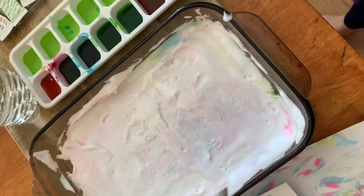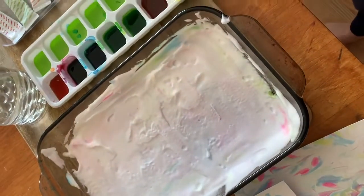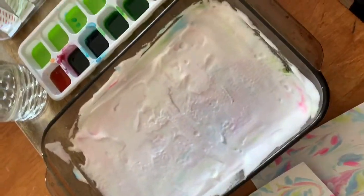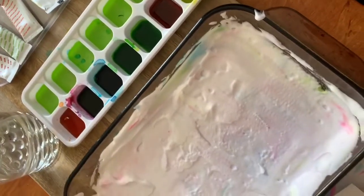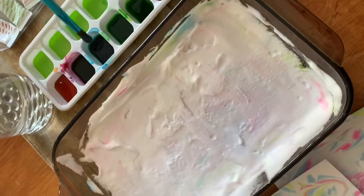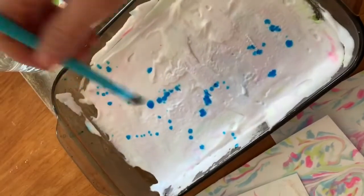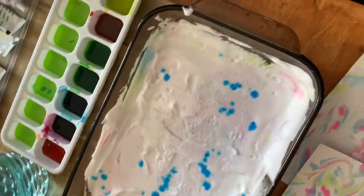So to start, we have our food coloring — you could use watercolor paint probably if you don't have food coloring. We had gel food coloring, so we had to add a little bit of water to it. All we're going to do is choose our colors, dip our paintbrush in, and sprinkle it on. When you switch colors, just rinse off your brush and pick a new one.